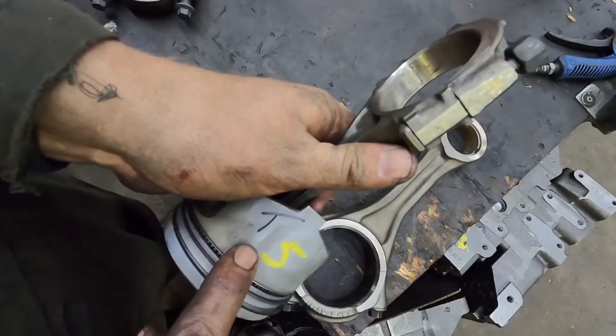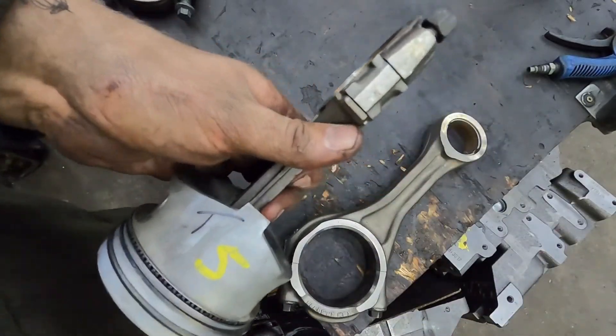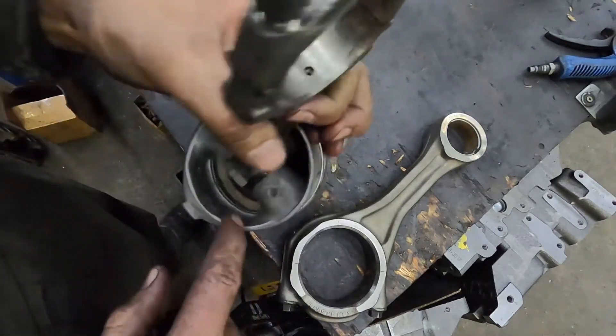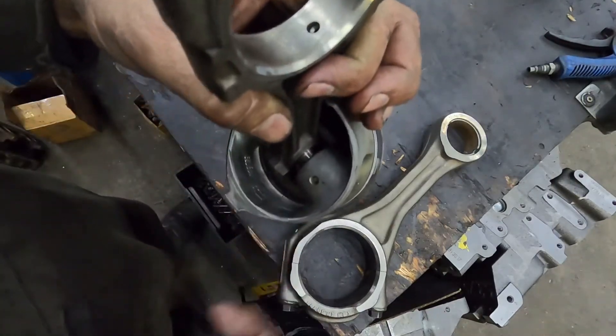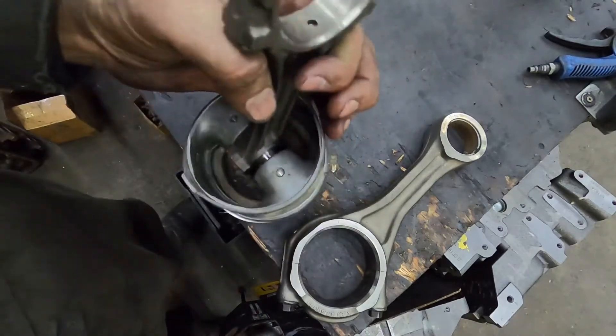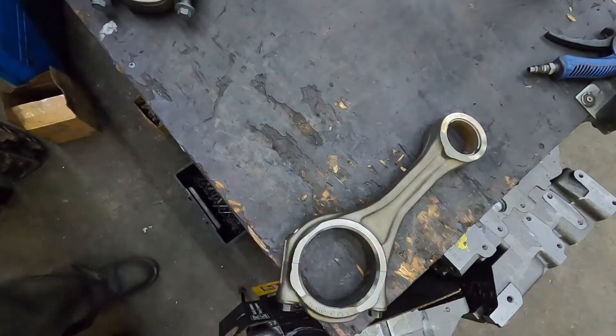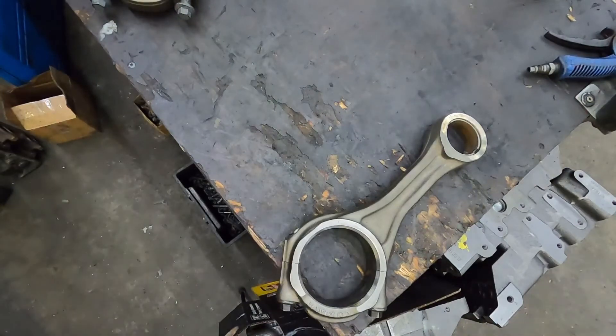Reference where your tang is and mark it on your piston. Do it on all of them. If you're not reusing the pistons you could scribe it in there, or even if you are reusing them, just put a mark so you know which way the tang was — then you never have to worry about mixing it up.